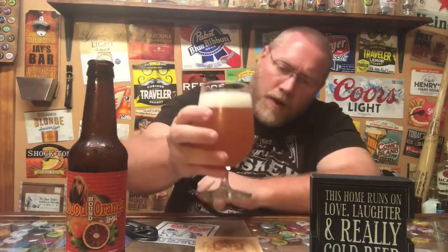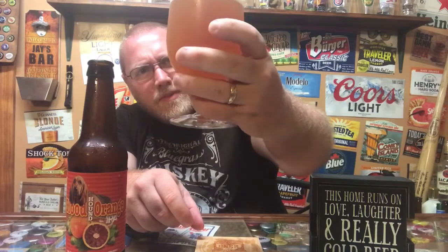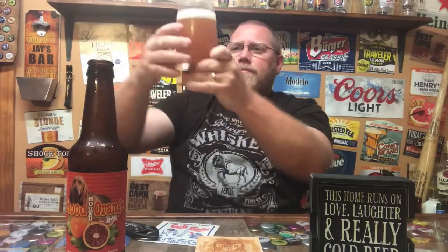You've got a white head going on there, definitely getting that citrus vibe — orange, tangerine, maybe a little grapefruit smell. Color-wise, there are a lot of floaties in there — a dark orange color, not very clear. The head is dying out pretty fast, down to probably one finger now, with some lacing going on the glass.